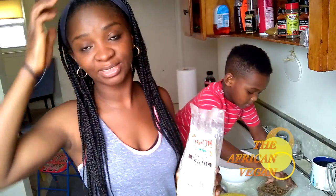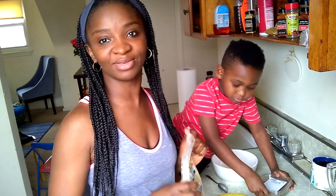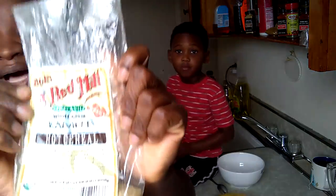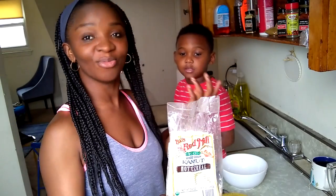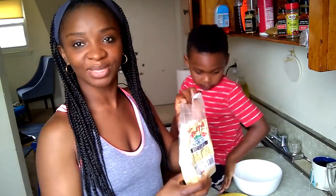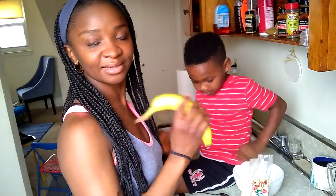Hi guys, good morning, welcome back to our channel. Today I'm going to show you what our typical breakfast looks like. This is what we have for breakfast almost every morning — if we're not having pancakes, we're having kamut. This is a kamut hot cereal. It's like oatmeal but it's a hot cereal when you cook it in the pot. All we're going to need is this kamut, a banana, and some raisins.